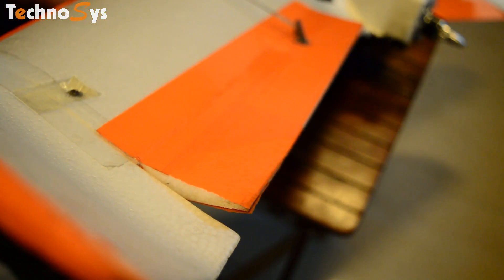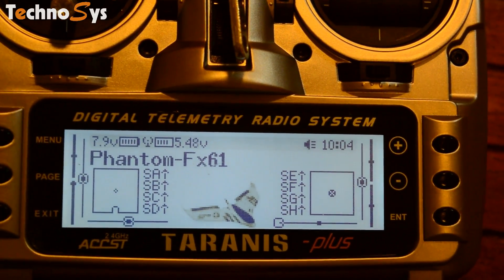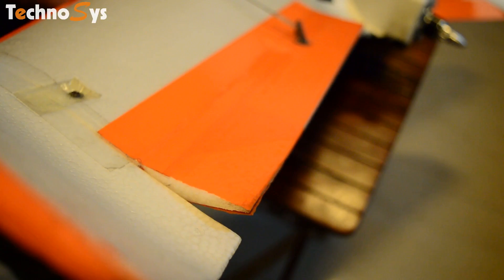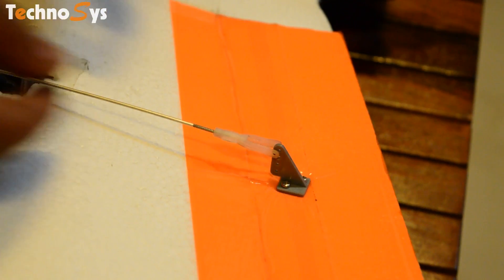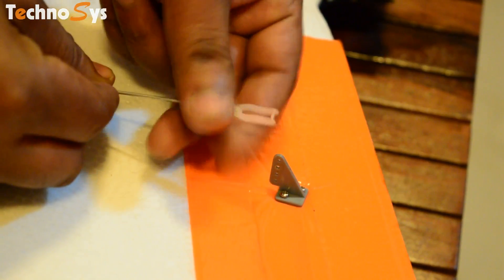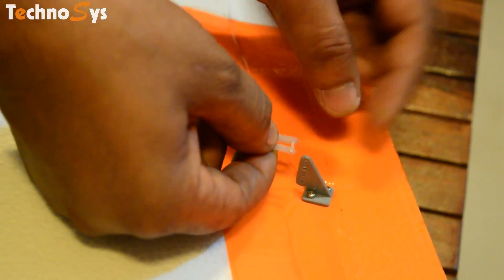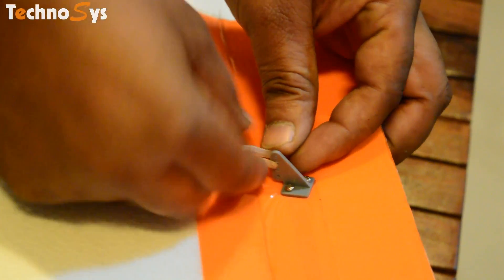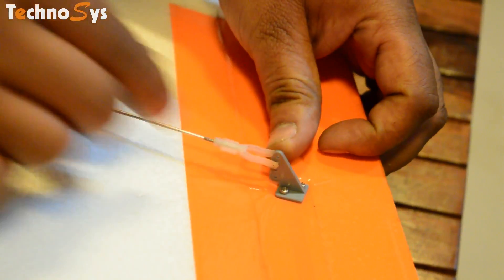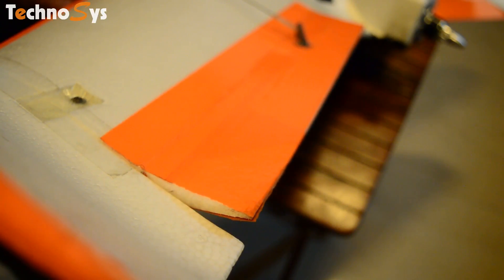For demo purposes I've put my ailerons in that position so it is much more clear for you guys, and as you can see on my RC, my trims are on the extreme left. What I need to do is make sure that my ailerons remain in this position since this is where the plane is flying correctly and is well balanced, but at the same time I want my trims to be right in the center. So for that I have to adjust the clevises on my servos so that I get the same aileron position but with my trims exactly in the center.